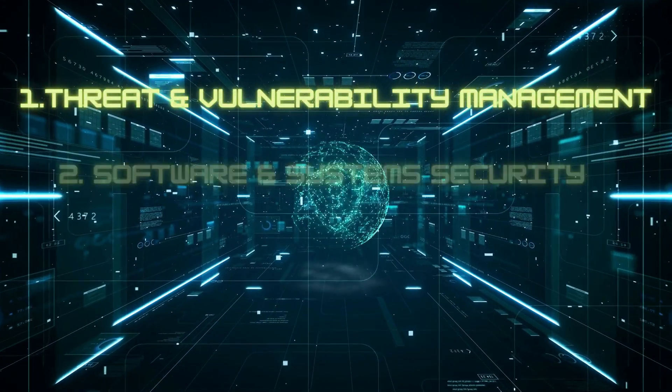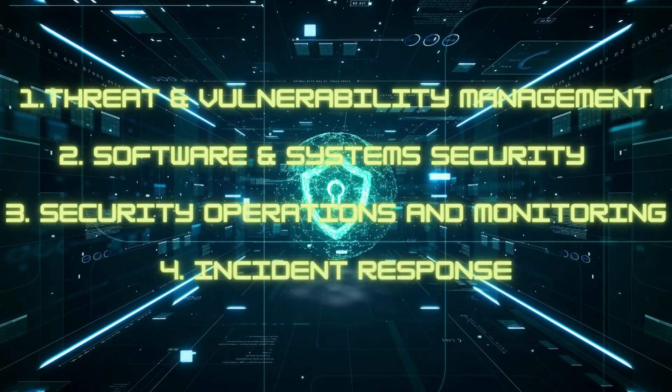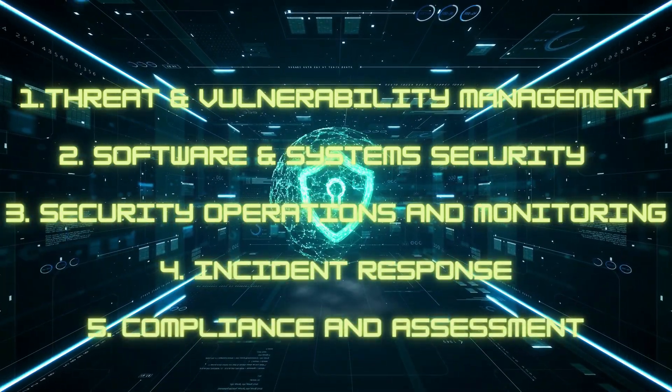So what is the CySA+, and why is it relevant? The CySA+ is a blue team or defensive security certification offered by CompTIA, and it covers five domains: threat and vulnerability management, software and system security, security operations monitoring, incident response, as well as compliance and assessment. It meets the ISO 17024 standard and is approved by the DOD to fulfill Directive 8570.01-M requirements.